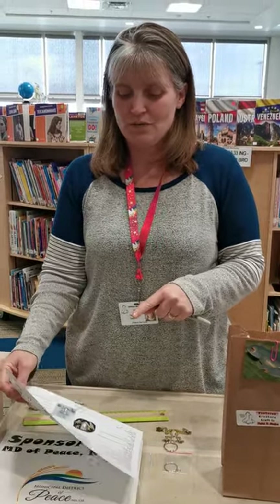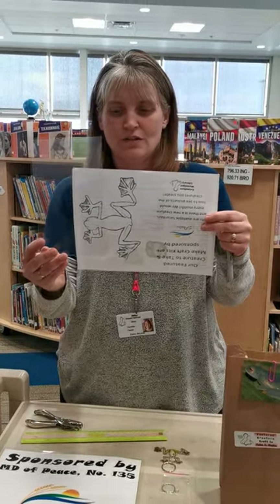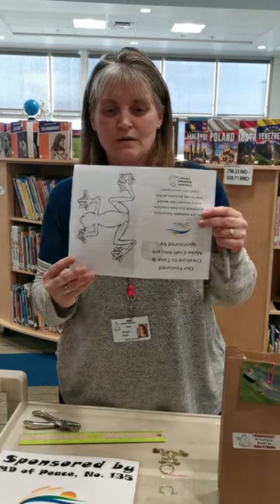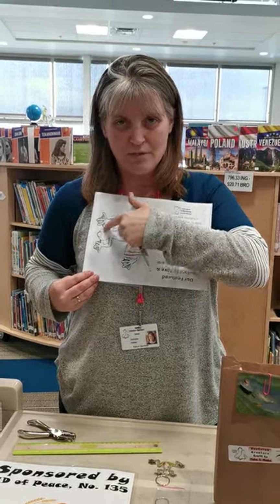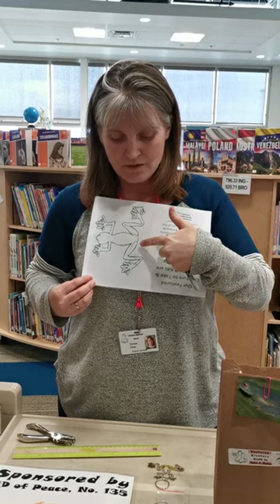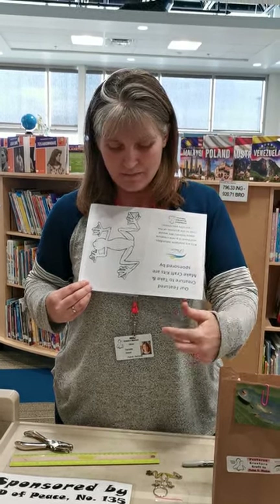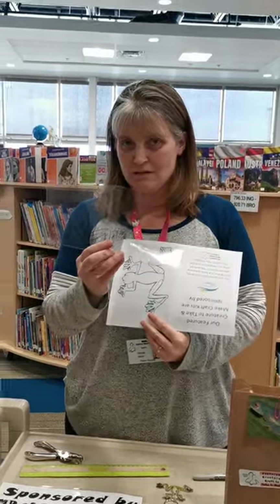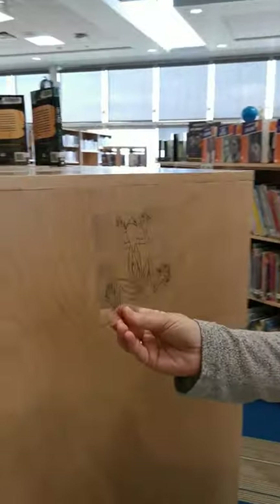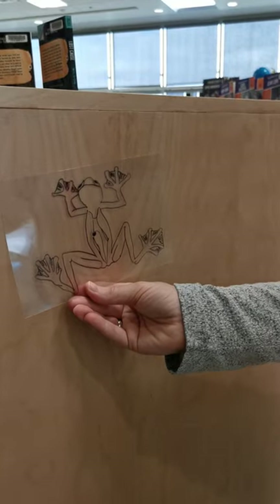For your craft, you're going to take your piece of plastic, place it over your stencil, and trace the stencil with your permanent marker. That's what I did here — I traced him out.